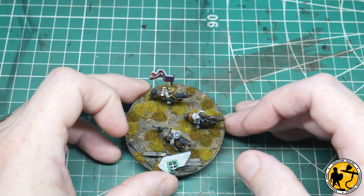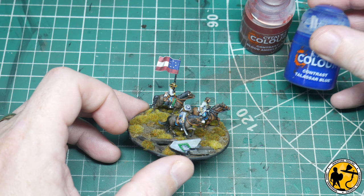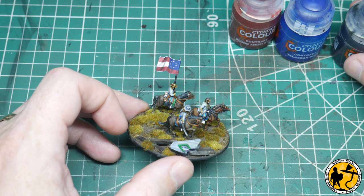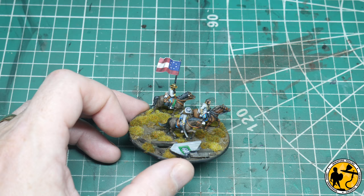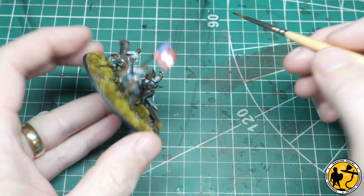The flag is fluttering in the wind. I'll just use contrast paints to touch it up: Contrast Blood Angels Red for the red parts, some Talassar Blue for the blue parts, and then Black Templar as well just to add a little bit of maybe char or soot from the gunfire. All I'm doing really is going in and playing with the edging, and the secondary part is just to dull those down — very, very small amounts of the Contrast Black to reinforce the shadows already on the artwork.